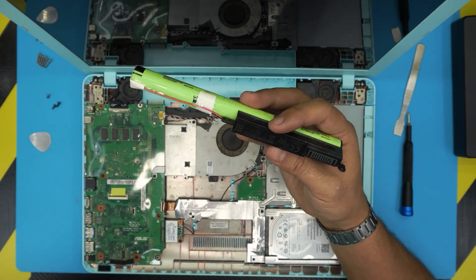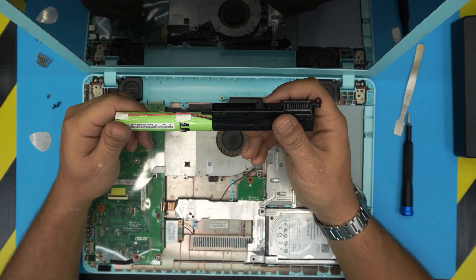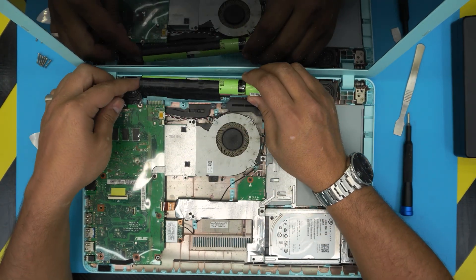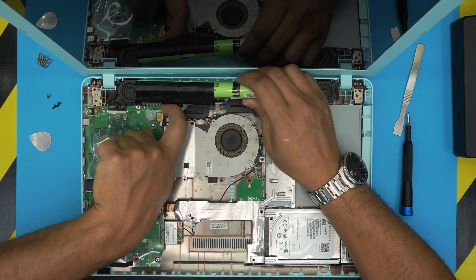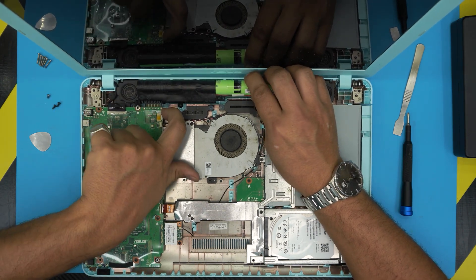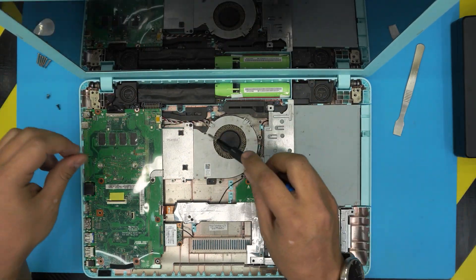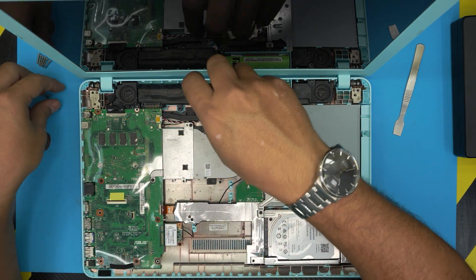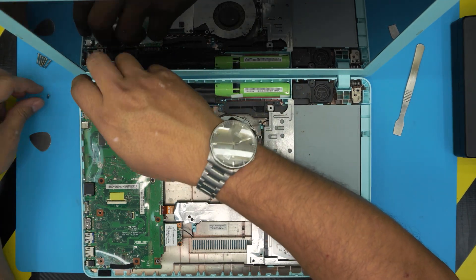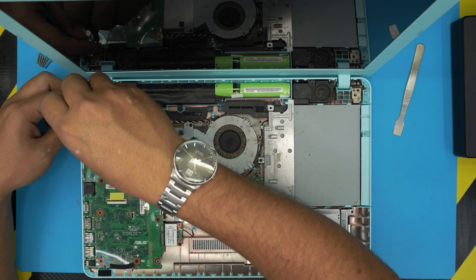If you want to replace it, the model number is right on the battery: it's 0B110-00360100 — these are 18650 B model cells, so you can replace the cells if you want. To install the new battery, bring it over and scoop the contact right under the motherboard. Lift the motherboard slightly with your finger and squeeze the battery contact right in there, then place the battery down.